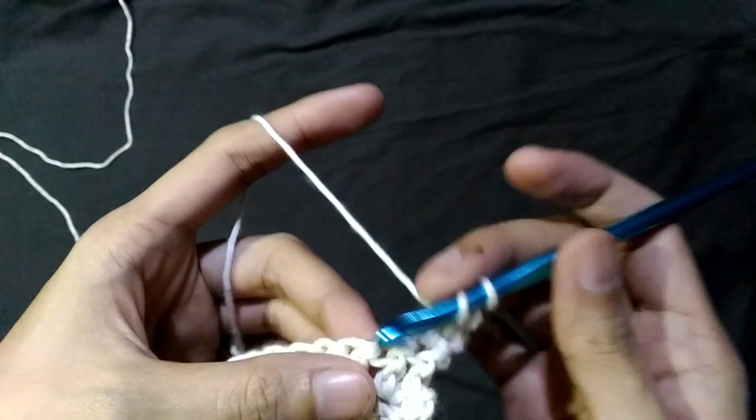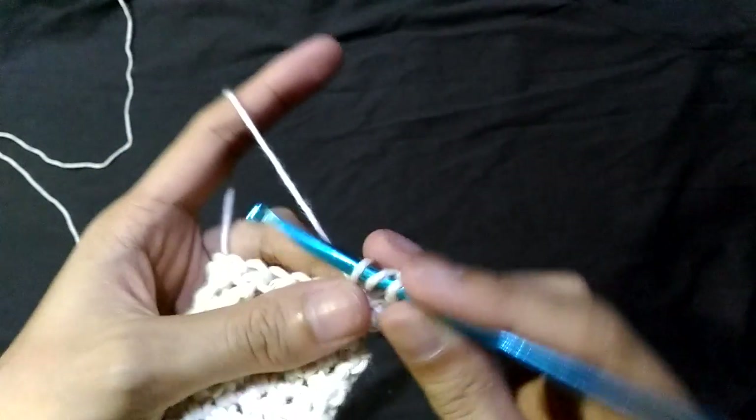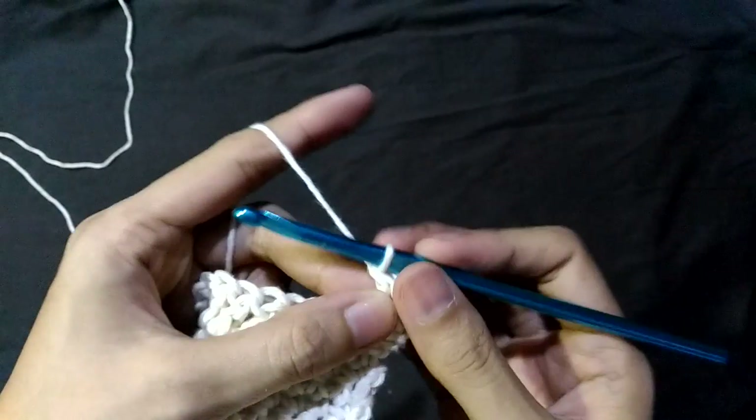Yarn over, insert your hook, pull up the loop. We now have three loops on your hook. Yarn over and pull through two loops. Yarn over and pull through the next two.